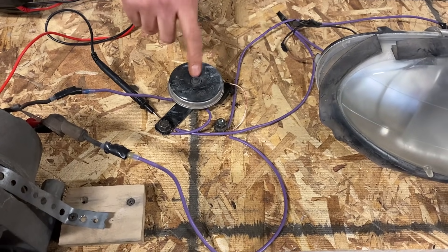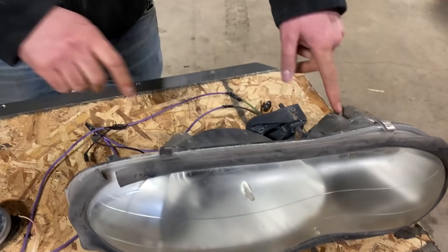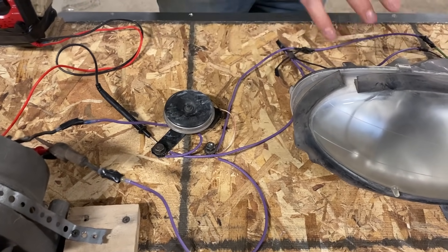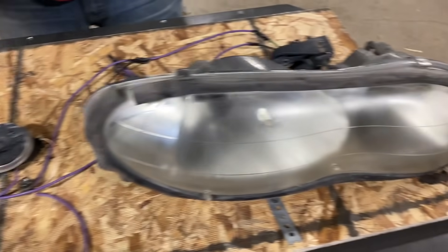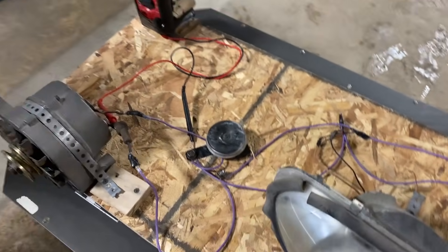We've got the voltmeter to see how much volt juice we're making. A horn, so we'll hear the horn first. And then we've got it set up so later we can hook up the headlights and see if it can get really loud or explode. I don't know what horns do. Maybe the light bulbs will explode. So all this is the creation of Anthony. Don't blame me for that.